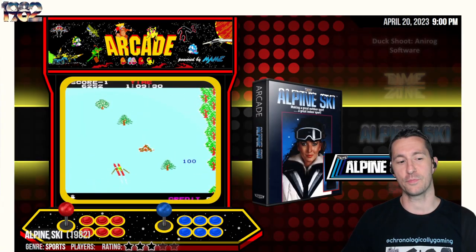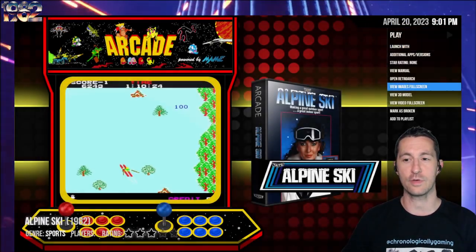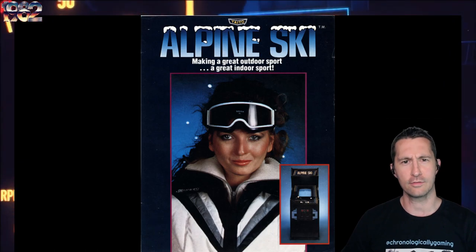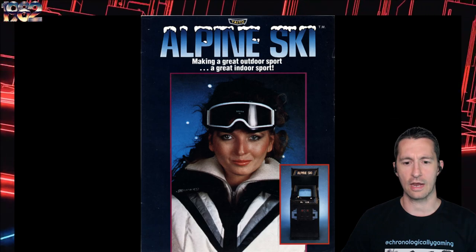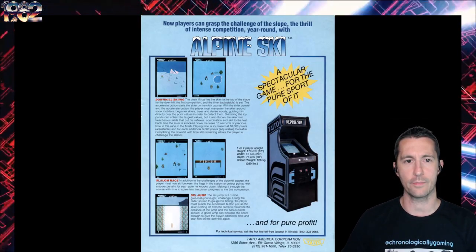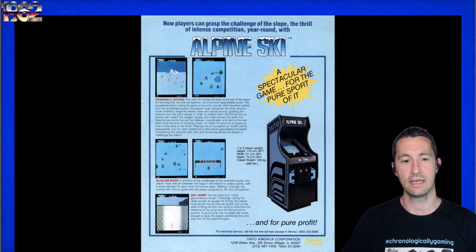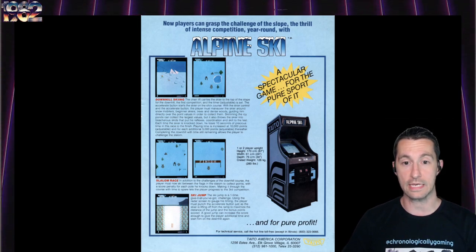We're next going to the arcade in Japan, and this is Alpine Ski. Let's take a look at Alpine Ski, starting with the advertising flyer. Alpine Ski - making a great outdoor sport a great indoor sport, like all video games do. This is by Taito. Now players can grasp the challenge of the slope, the thrill of intense competition year-round with Alpine Ski. They give examples of downhill skiing, slalom race, and ski jumps. So this has three games to it.